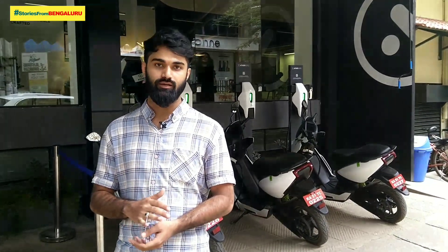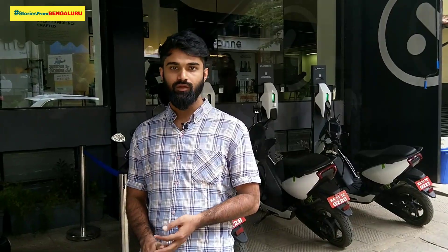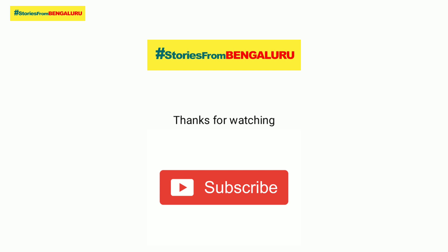Ather 450 on-road price is ₹1,25,000. It goes up to ₹1,28,000, ₹1,36,000, ₹1,35,000, and up to ₹1,38,000 depending on the variant.